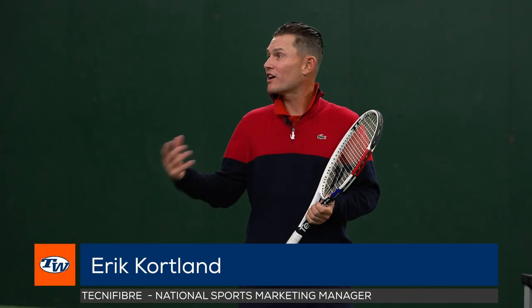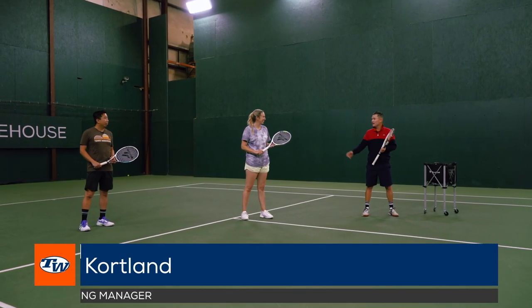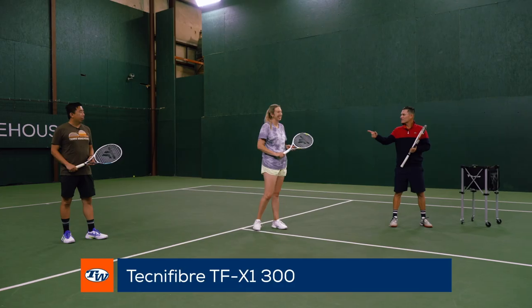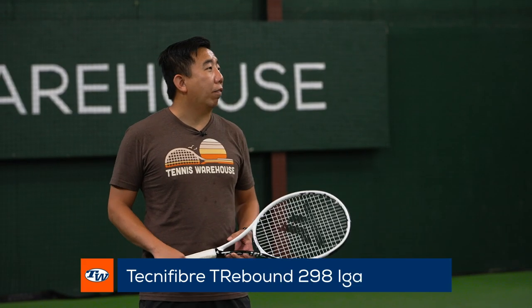Hey everyone, I'm Eric Cortland and we're here again at Tennis Warehouse with playtesters Brittany and Jason. Today Brittany is hitting with the TFX-1 300 with icecoat at 52 pounds, and Jason has the Eagle racket, the T-Rebound 298, also strung with icecoat at 52.